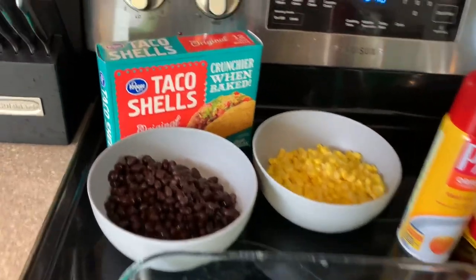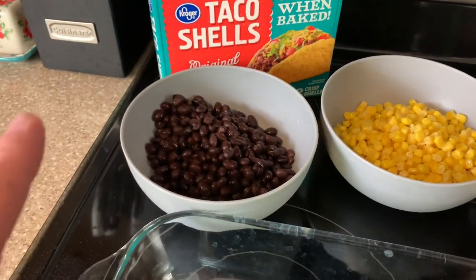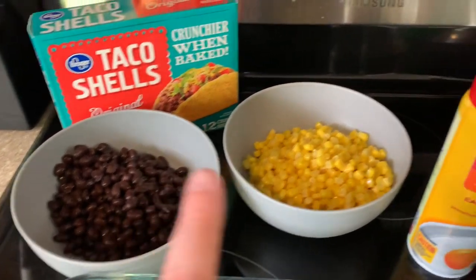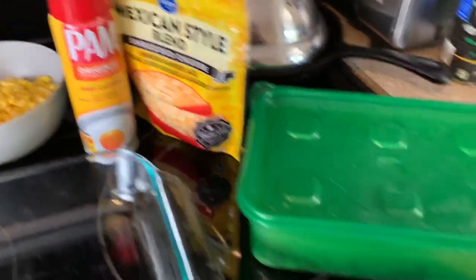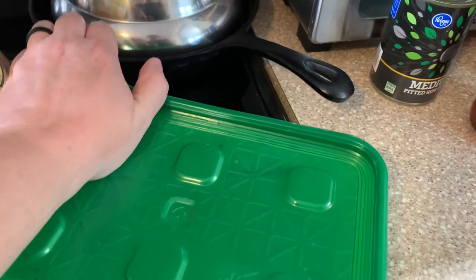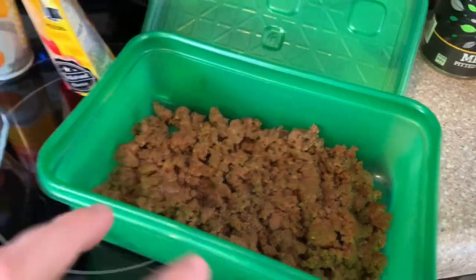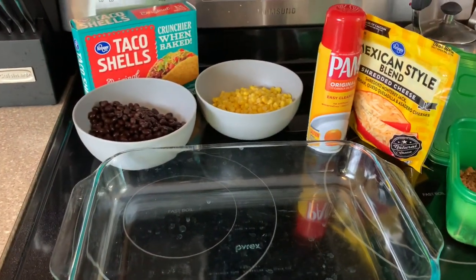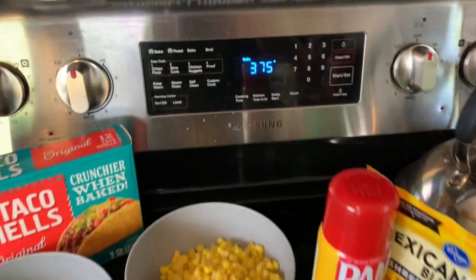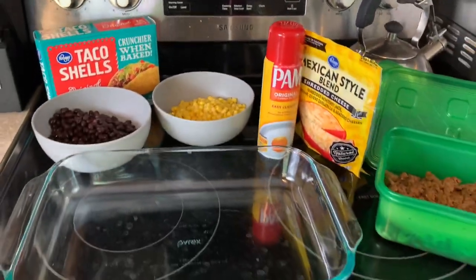So I've got my taco shells, a can of rinsed and drained black beans, a can of drained corn, some spray to spray a casserole pan, some Mexican style cheese, and then I cooked up some taco meat this morning. The oven is preheated at 375. Let's get this put together y'all.